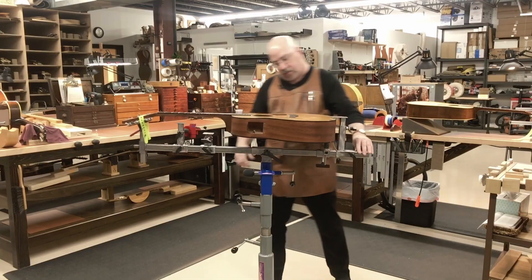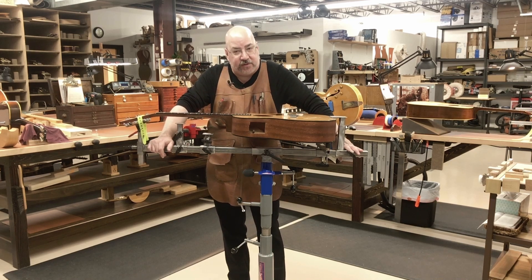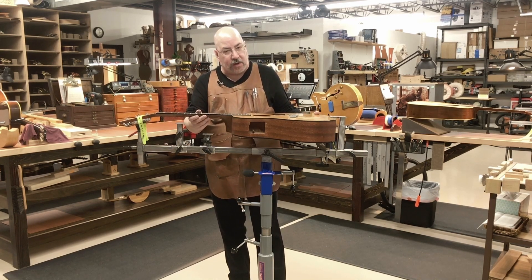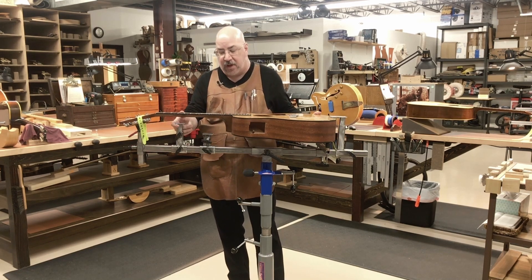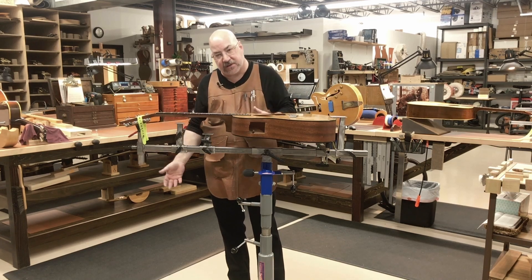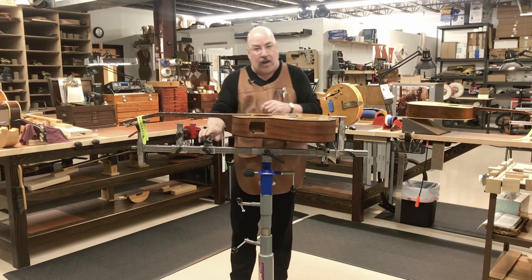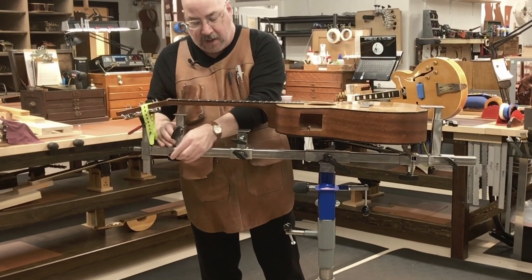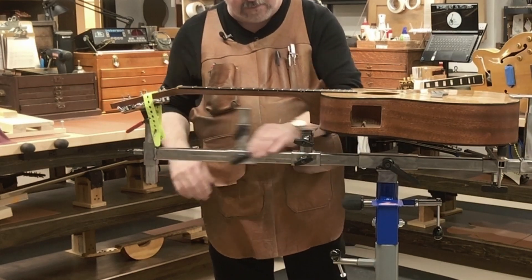First and foremost is fretwork — this has to be the most comfortable experience I've ever had doing fretwork. Keeping a guitar up off the bench and immobile while I'm working on it not only keeps the guitar from laying in a sea of tools on my bench, but it keeps the guitar away from all the detritus — the fret dust, the wood dust. Let me show you how I set this up for doing frets.